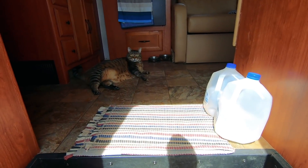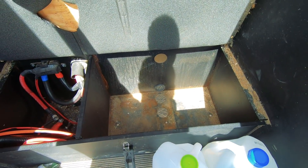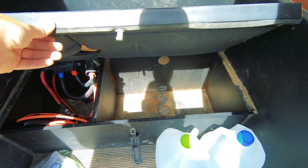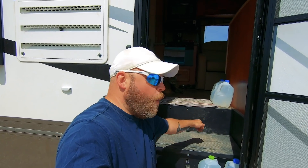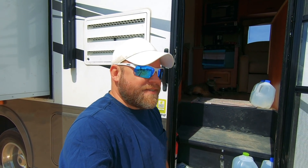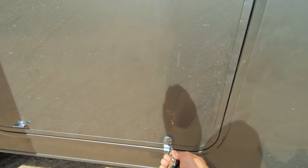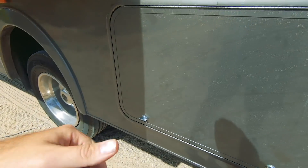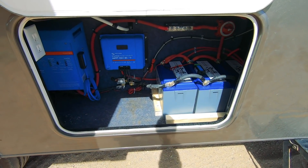This is where the stock deep cycle batteries were in this compartment. We removed them and started from scratch because the two Group 24 batteries that were in here were not the same size as the Battle Born lithium batteries. Instead of putting one here and two elsewhere, we decided to move the entire system and Wayne made it look really clean — everything is rerouted to this cubby hole right here.